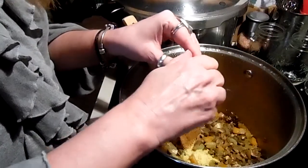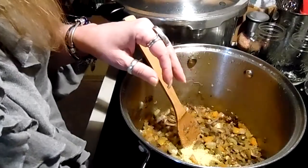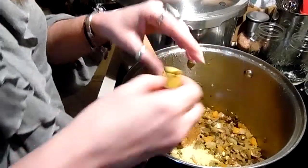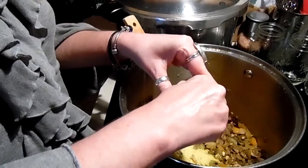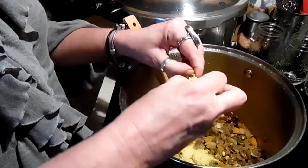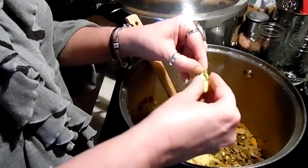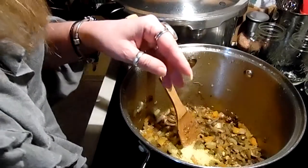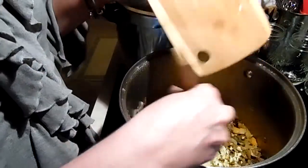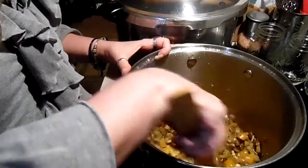I have some brown rice cooking in the rice cooker — you can make white rice. If you don't eat rice, maybe try quinoa or something else you use in your home. I'm adding the garlic — I used five cloves because some of them were small. After you make this you can figure out what you like to your taste.